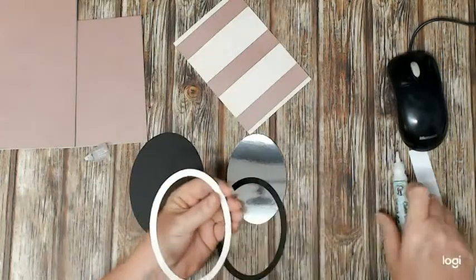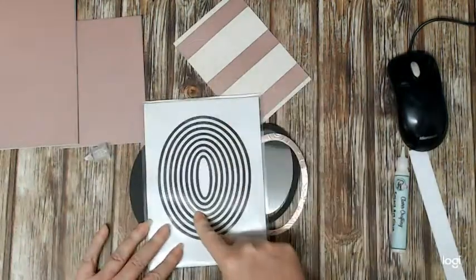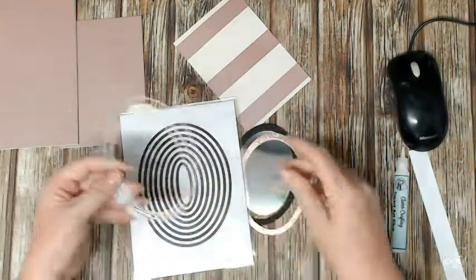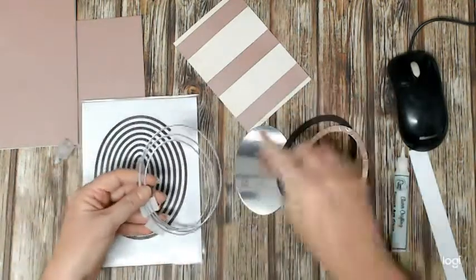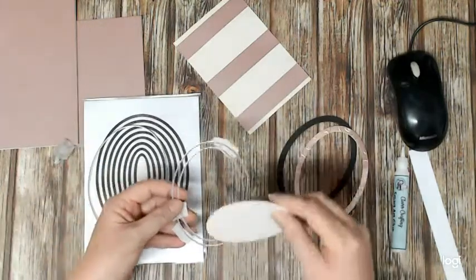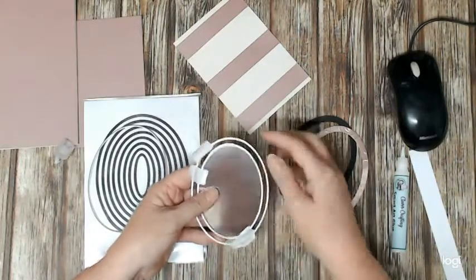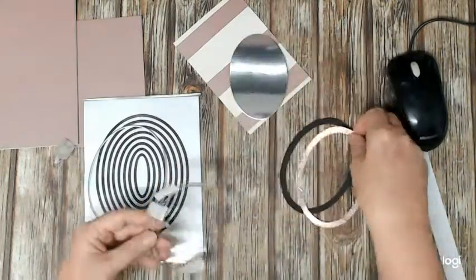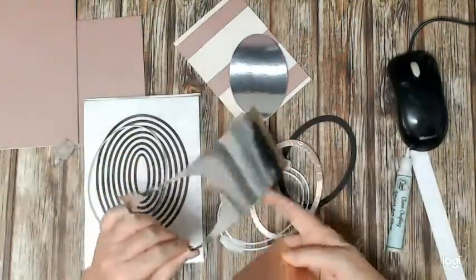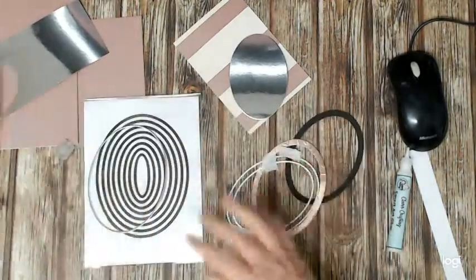I've cut some frames using the ovals. The smallest one cuts a piece of shiny silver cardstock that goes in the middle — that's the mirrored cardstock, you can see a nice reflection in that. Then I used two ovals placed an even distance apart, stuck them together, and used that to cut out my frame.